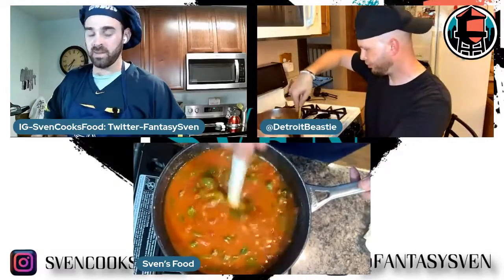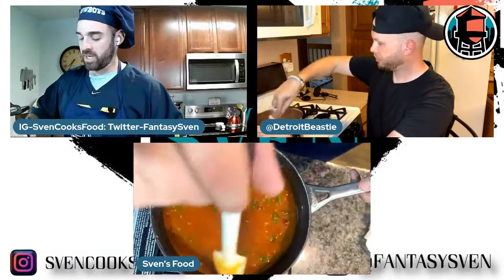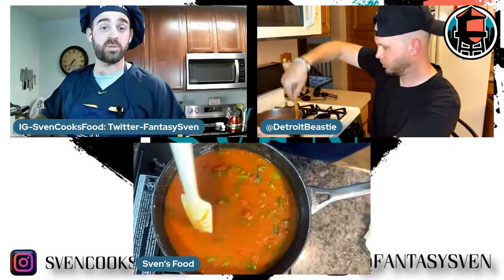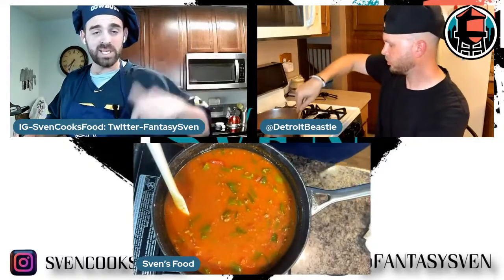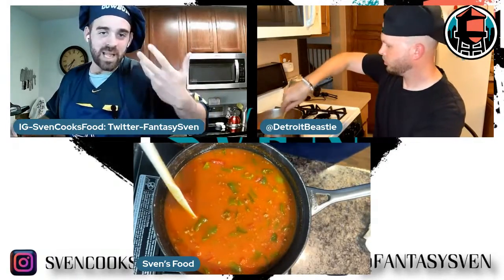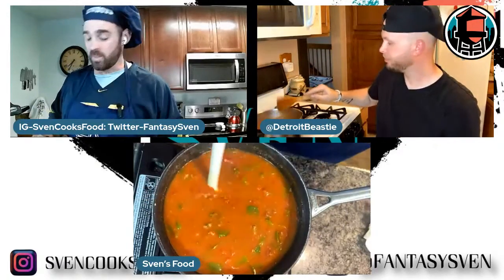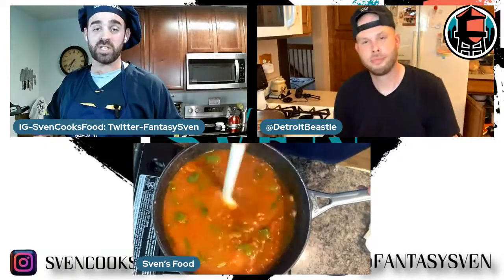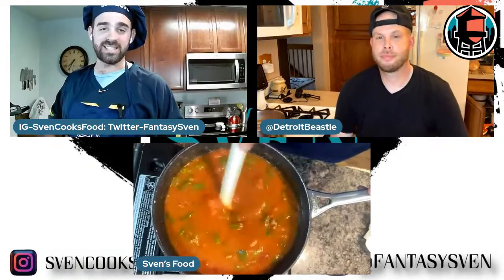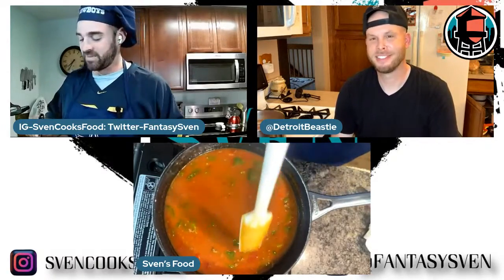Just want to remind anybody watching — be sure to subscribe to this YouTube channel, In Between Media, and hit the like button. Please give us some likes. Who doesn't love food, right? I just want to appreciate Beastie hopping on again. And a shout out to my man Dave from behind the scenes — all these camera angles you see changing, that's my man Dave.